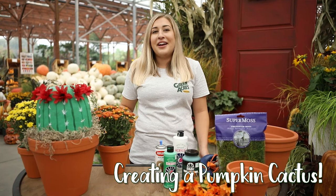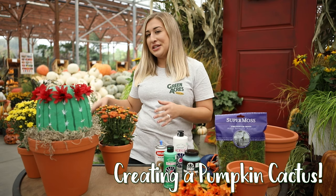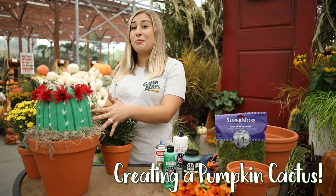Thank you for joining us today. My name is Darian. I work at Green Acres Nursery and Supply, and today we're going to be turning a pumpkin into a non-prickly cactus to decorate your home for fall.